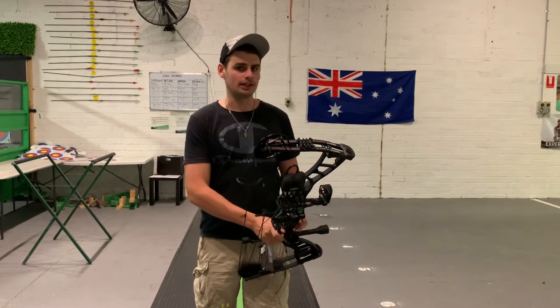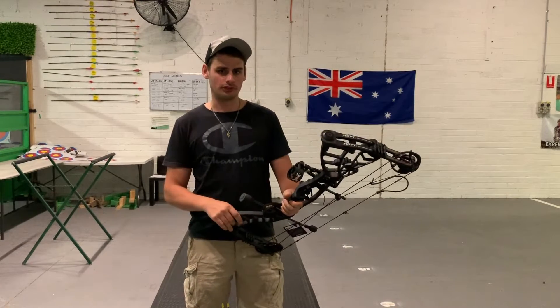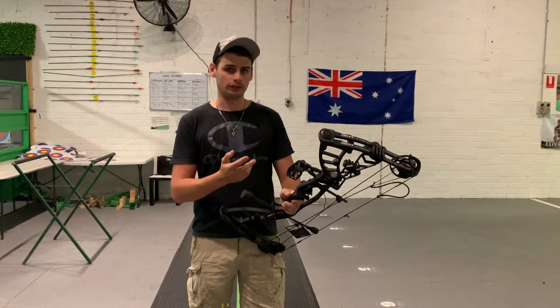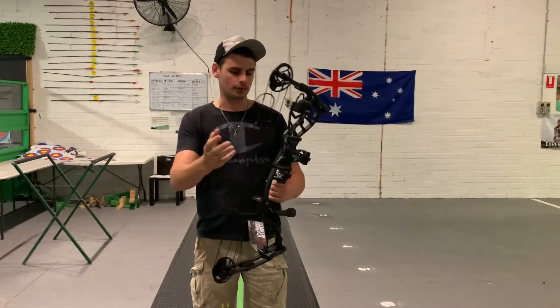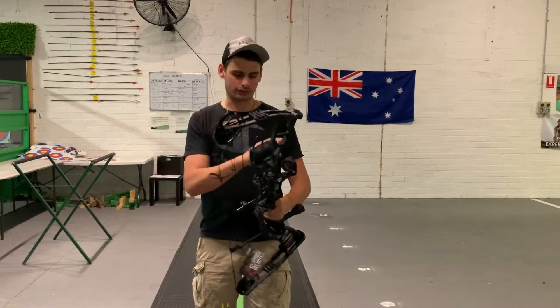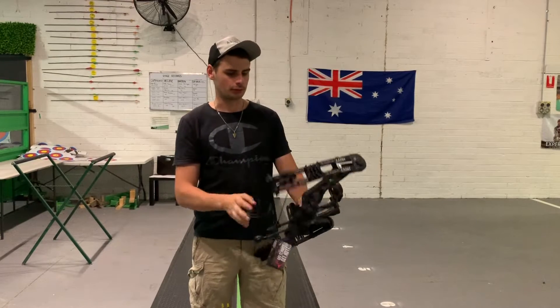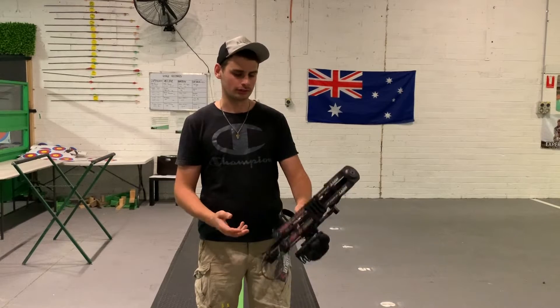The first bow we're looking at today is the Hoyt Powermax. This has been a popular bow for a number of years as a kind of mid-range Hoyt ready-to-shoot package, called their ready-to-hunt package. It comes with your quiver, your basic sight, drop-away rest, stabiliser, sling, and your peep sight — pretty much everything you need to get started minus your arrows and your release aid.